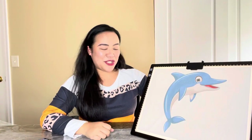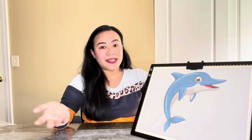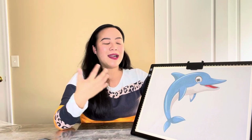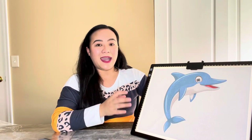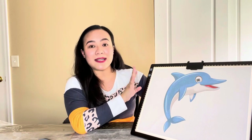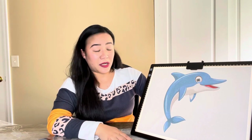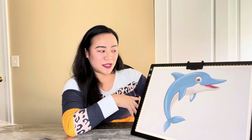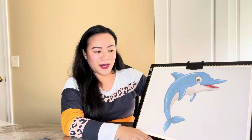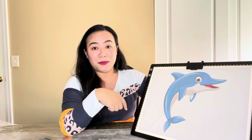That's pretty much it for today's video, you guys. If you're looking for a tracing light pad or LED light pad, I highly recommend this product. It's very easy to use, lightweight, and portable. I like the fact that it has a six-level tilt angle in the back so you can work comfortably, and you can adjust the dimming mode or brightness of the light. Overall, I really like it and highly recommend it. I'll leave the product information down in my description box if you're interested.